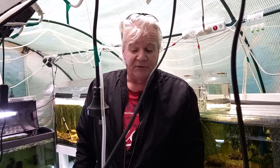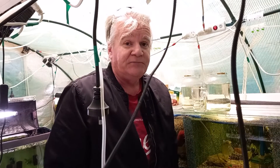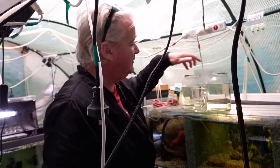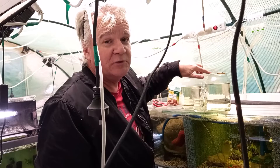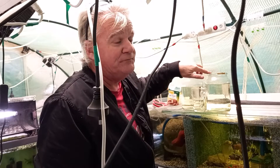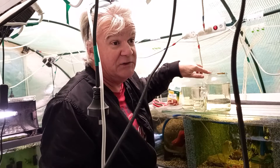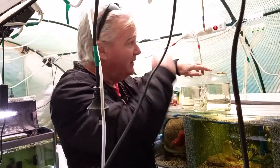G'day guys, welcome back to the channel. It's two days later after I've taken the zebra danios out of the tank. I don't know if they've spawned or not, but today I'm going to show you how I make my infusoria. I'm going to make two jars in case one fails. It's a bit cold — it's winter here, so outside in the garage it's 11 degrees Celsius, but in the little greenhouse it's 19, so it should be okay.